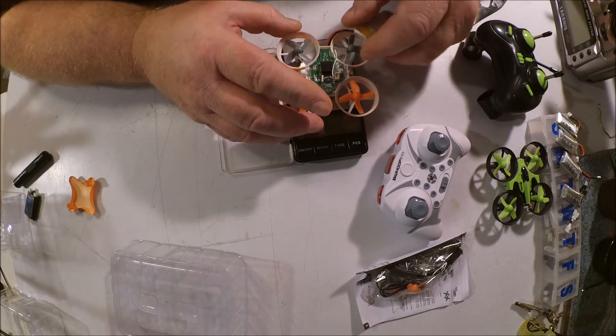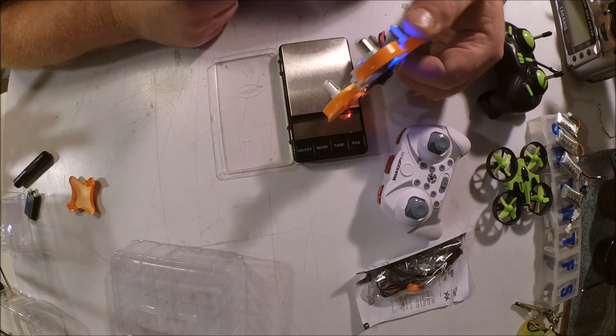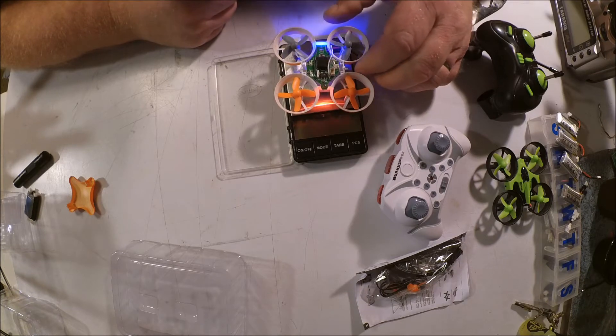If you're used to the E010, you're going to find that this guy is backwards — blue light on the back and red light on the front. I suppose if that really bugs you, you can reverse it.